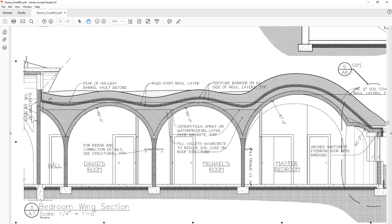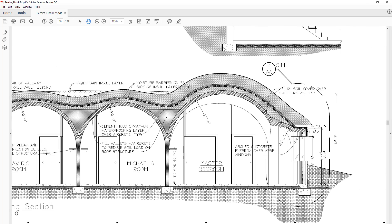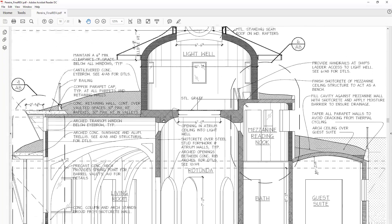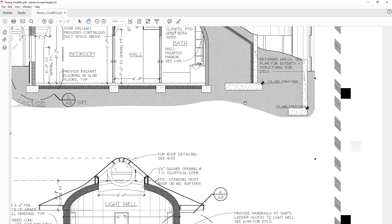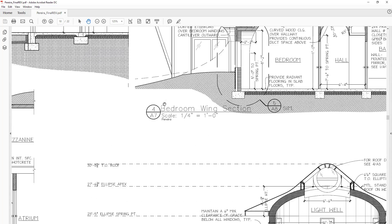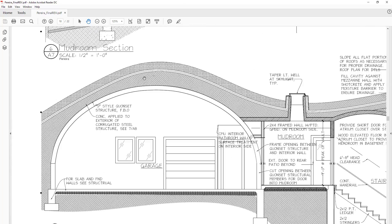Here's a cut through the bedroom wing. This cut through the center of the house shows that the earth fill is just not enough to bother with an umbrella. But up here again on this other bedroom cross-section, you can see it again. Back to the garage and you can see the first layer of dirt, the insulation umbrella, and the top layer of dirt.